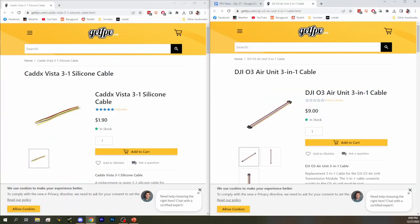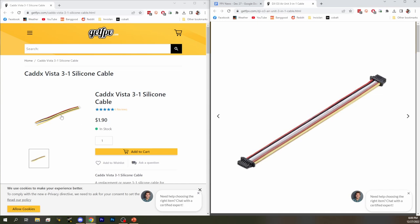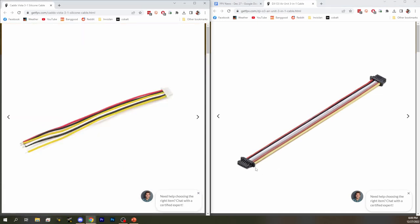This did not matter until the release of the O3 air unit, because the O3 air unit is pinned on both sides. So if you just plug this in willy-nilly, there's no guarantee that your flight controller's pins will be in the correct order, and things could go wrong. Most people assume it's fine because they remember things working when using cables from the manufacturer's company. A lot of people, even experienced builders, have not considered this and have just plugged it straight into their flight controller without thinking.